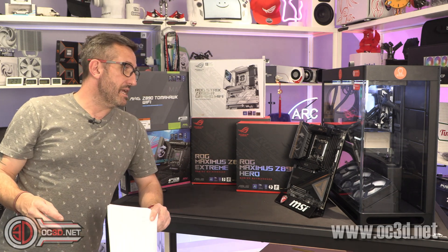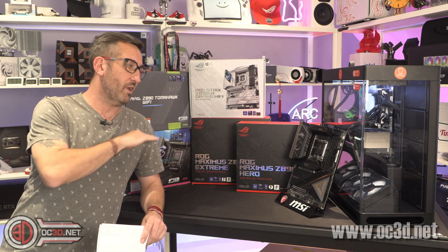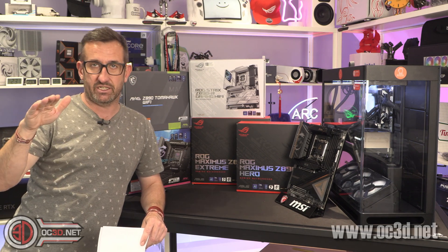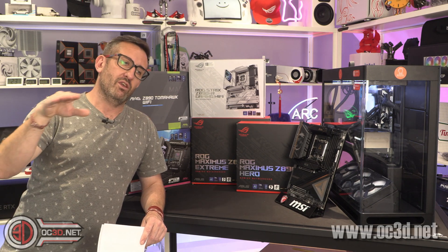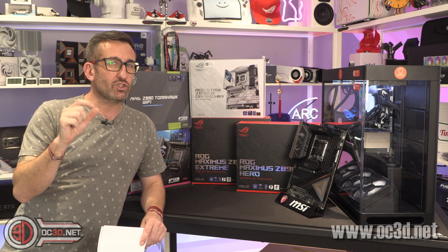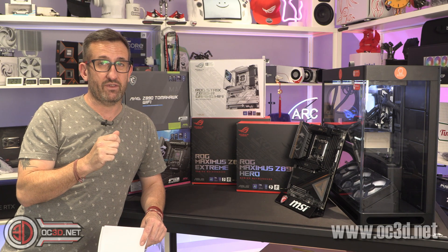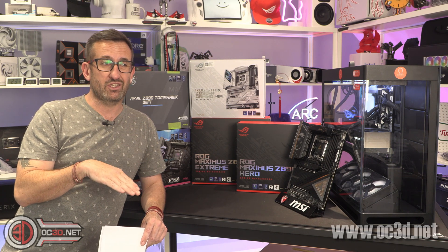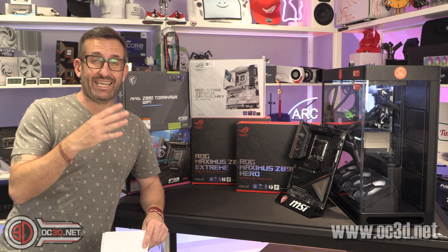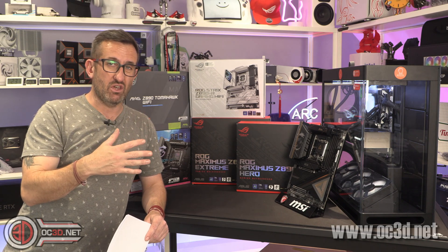When it comes to power on these boards, there are settings within the BIOS on every single one where you can change from the Intel standard power profile and increase it if you want. You get a marginal upgrade in performance if you do that with a 285K. With the 265 and the 245, I saw no performance uptake at all from the extra power.